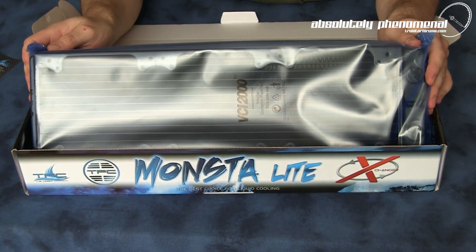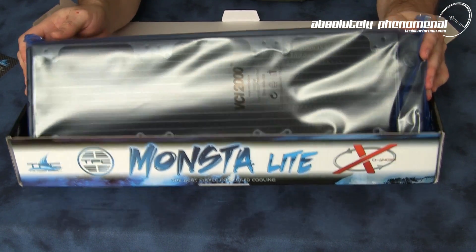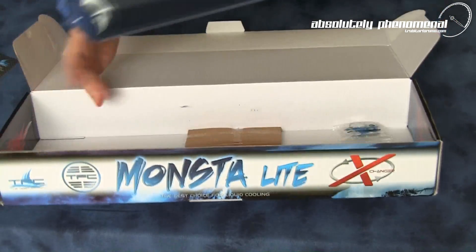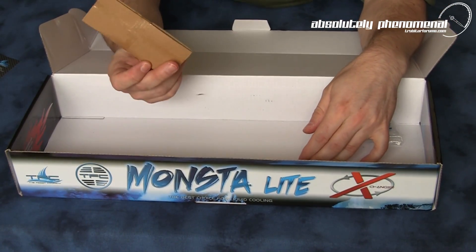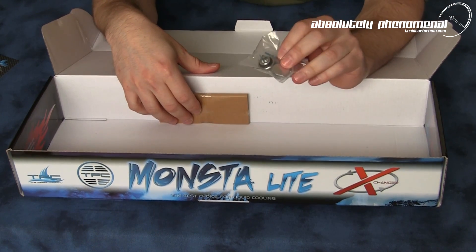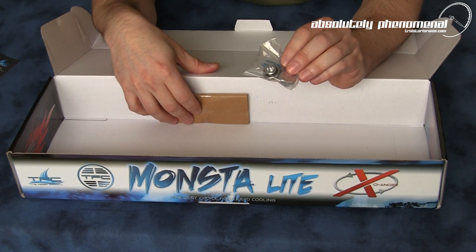Here is the radiator. We'll come back in a moment to remove it from the bag and check it out. With this radiator you will also receive a little pack of mounting screws and two G1/4-threaded blank plugs.